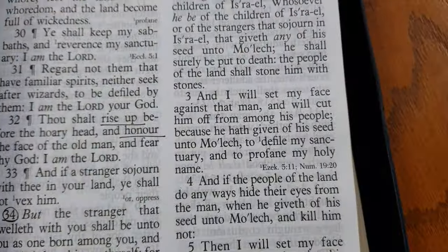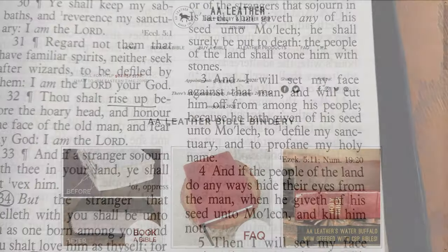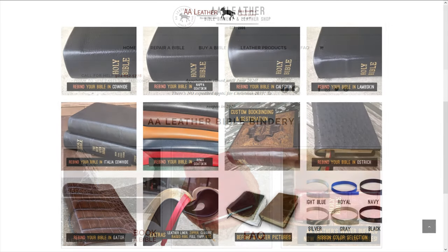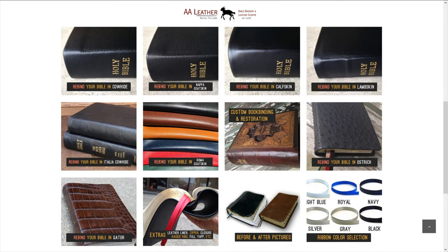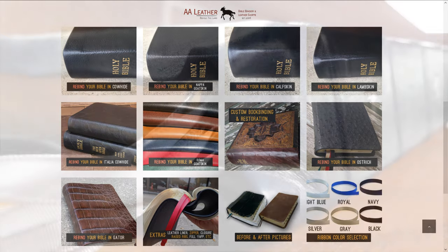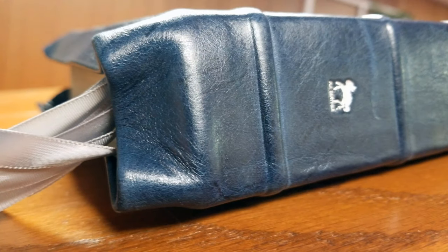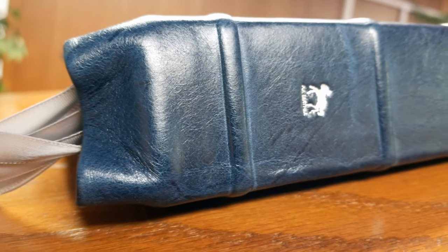This is a Bible I've had for years. It's the 96 edition, and they changed the font. This was rebound by AA Leather, and these guys did a fantastic job. They have a lot of different leathers to choose from. I chose the Italia cowhide leather, and you can just see the quality and the craftsmanship that they put into it.